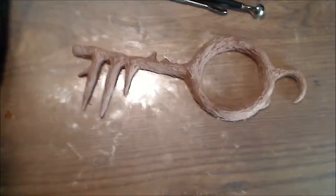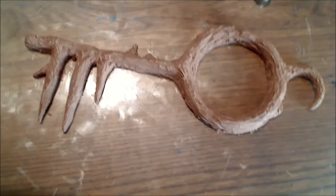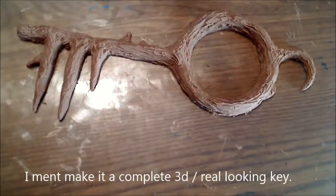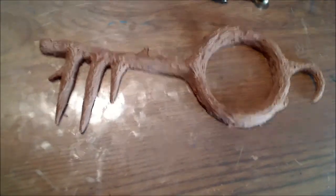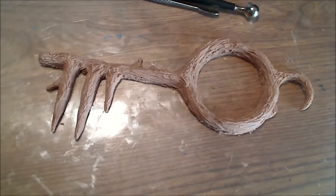Okay, this still needs some work. I am possibly going to, once this clay hardens, flip it and do the same thing to the other side and make it 3D and mold it. I might just leave it like this and do a little more detail work. We shall see what happens.